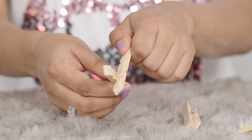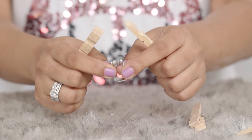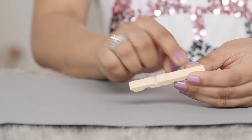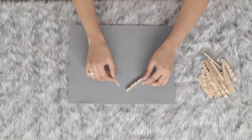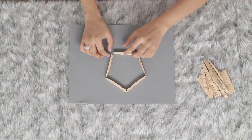Start by removing the clips from the clothespins — I'm only going to be using the wooden part. Once you're done, keep the flat side of the clothespin out and create a pentagon shape and glue it together.